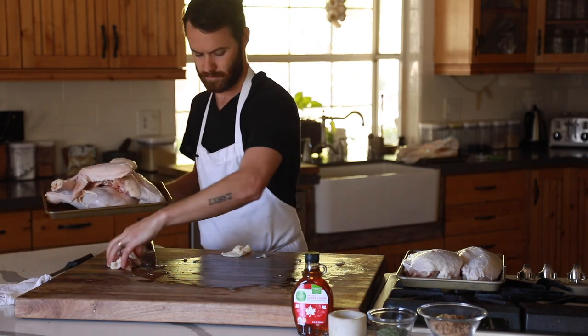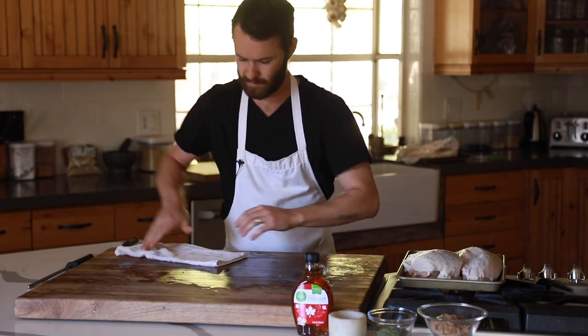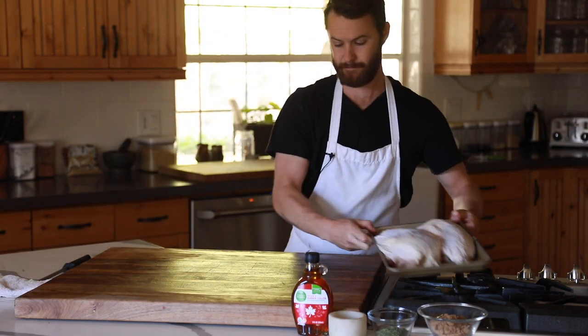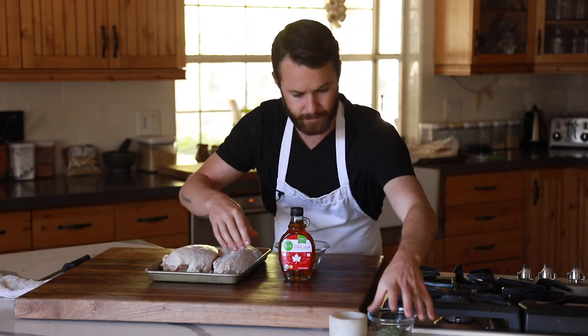Before I get started on my next task, I always like to do a once-over to sanitize my work area, especially when working with such a large piece of raw meat. Once that's all cleaned up, I'm going to season the breasts.